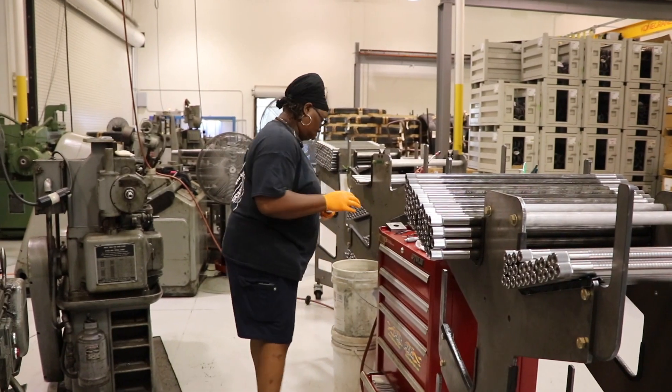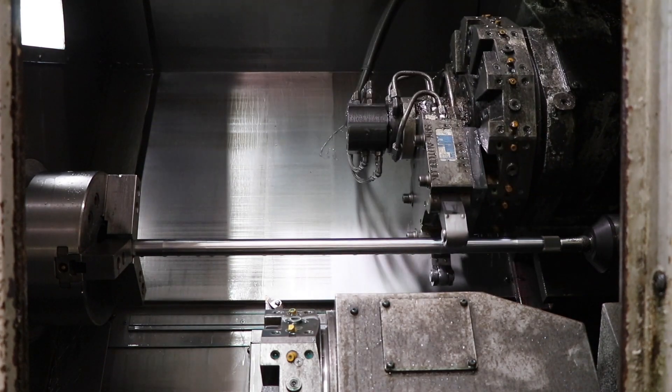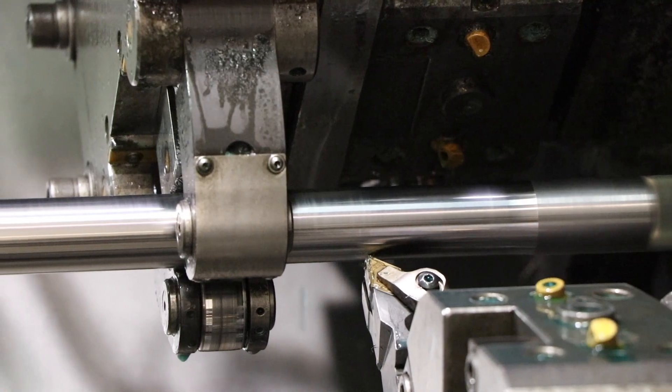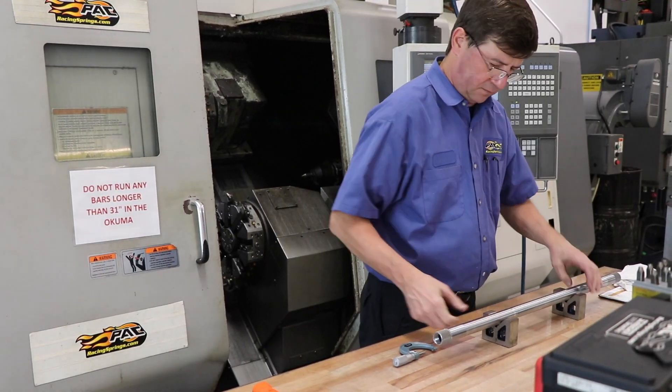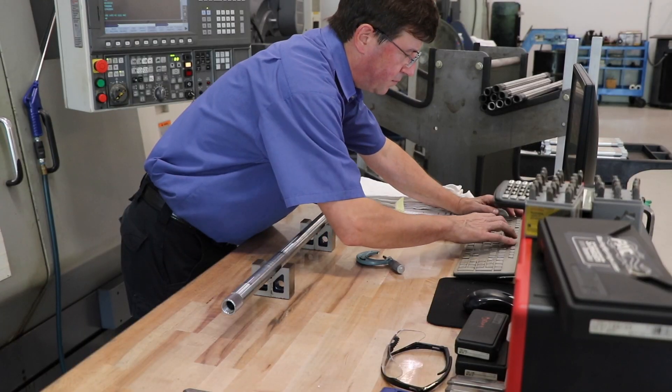From hobbing, the bars move to a turning station where each bar is turned to achieve a specific rate. To ensure the bar is within tolerance, the diameter is checked in three places. A few thousandths of an inch larger or smaller can result in a huge difference on the track.